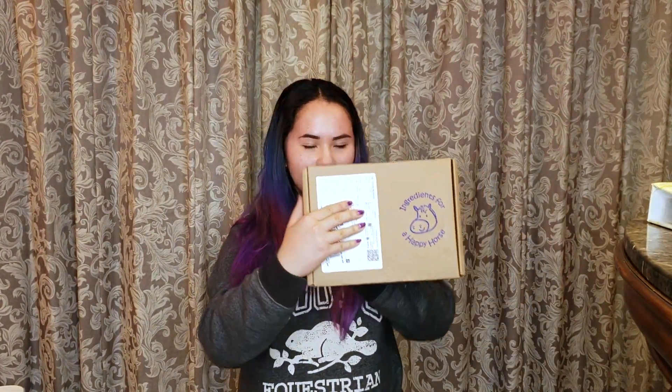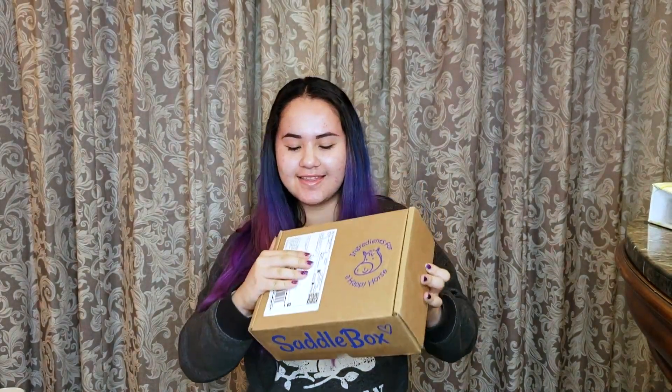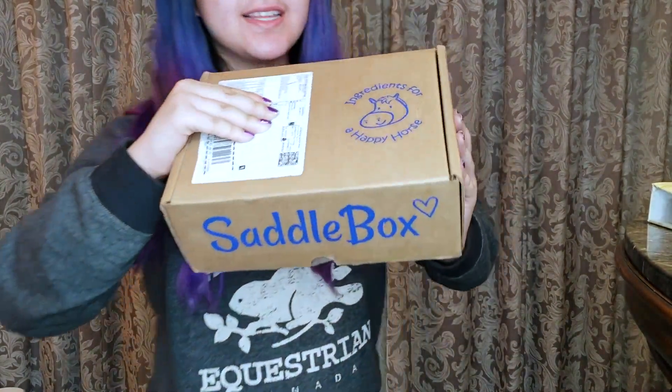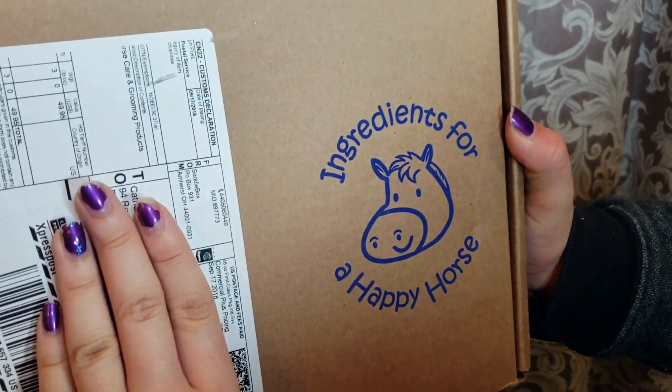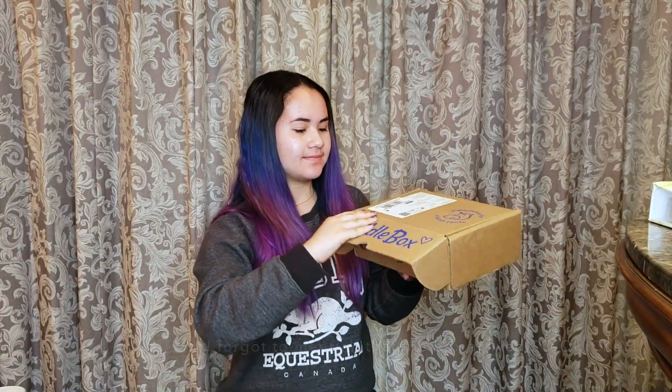I've actually already opened this box because I filmed this video before but the footage didn't turn out good. First off, the box is so cute — it says 'Saddle Box' on the side, and the top says 'ingredients for a happy horse.' It's so cute, so I'm just going to open it.